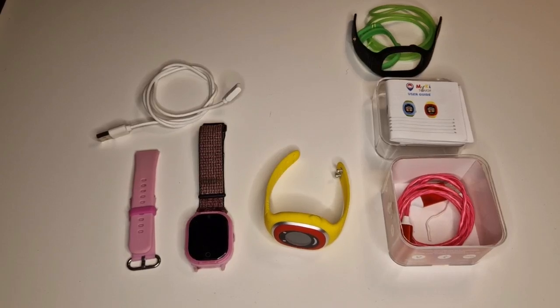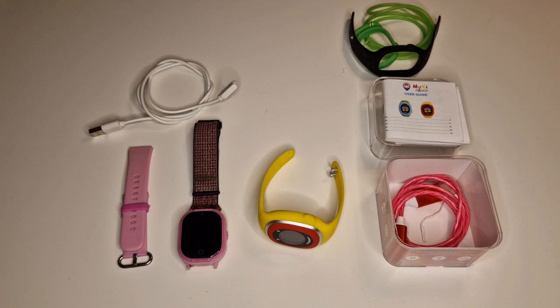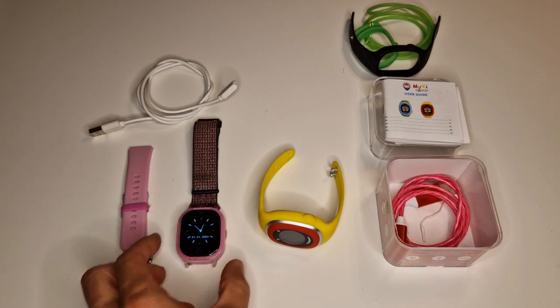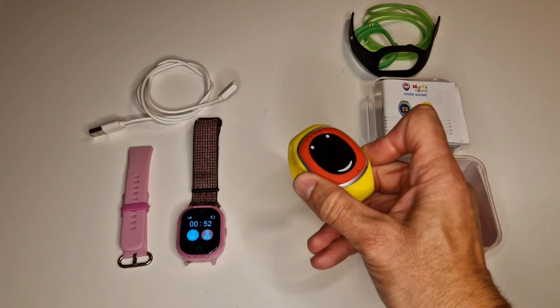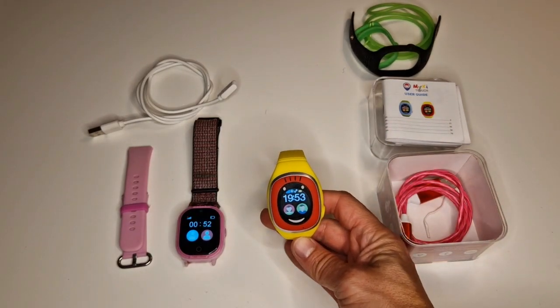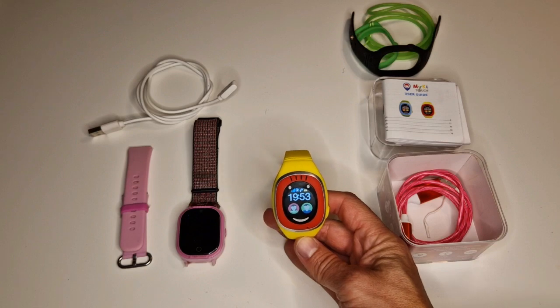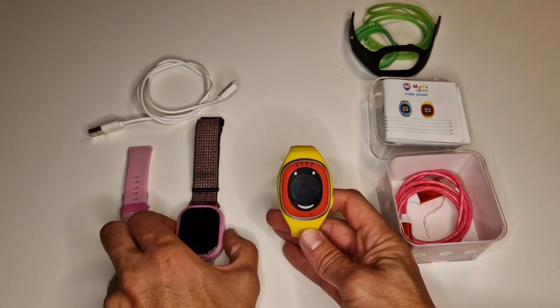Hey guys, welcome back. Today I am going to talk about the two MyKi watches that I bought a while ago. Our kid has been using them for a while now and I would like to share our experience with them and whether it's actually worth it to buy.